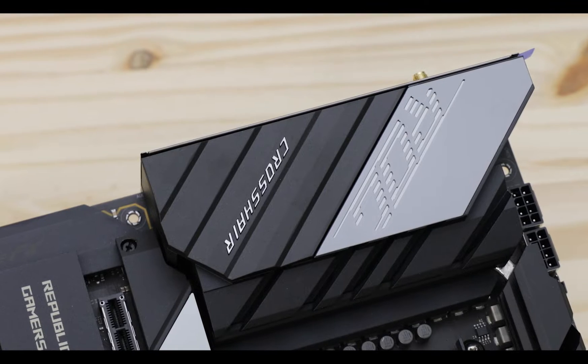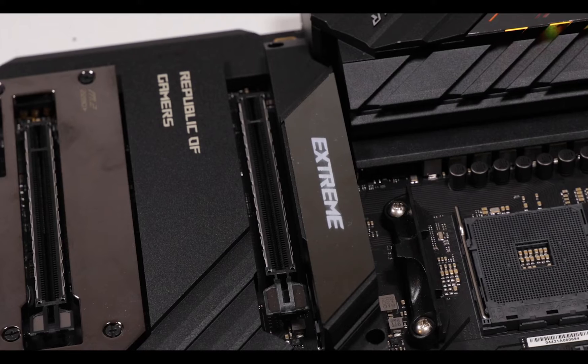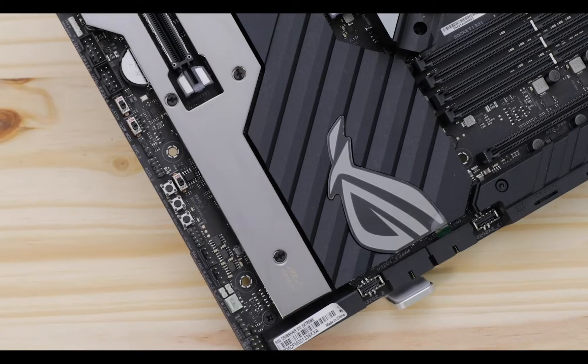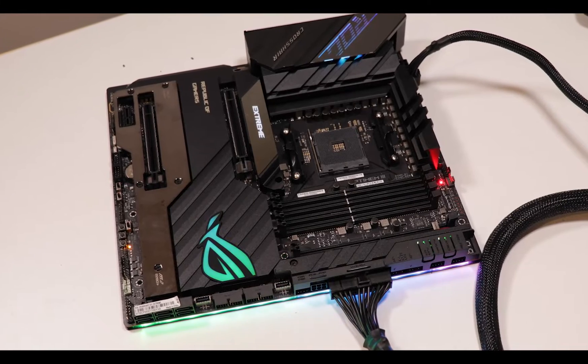ROG's Crosshair 8 Xtreme is ASUS's most expensive AMD motherboard they can offer. It showcases all of its engineering know-how and skills and the latest improvements in the industry — and when ASUS says Xtreme, you better believe it. The Crosshair 8 Xtreme comes two years after the X570 chipset was released but also gives two years worth of improvement, producing one of the most powerful, feature-rich motherboards to ever grace this channel. And I won't sugarcoat it — this motherboard will blow your mind.